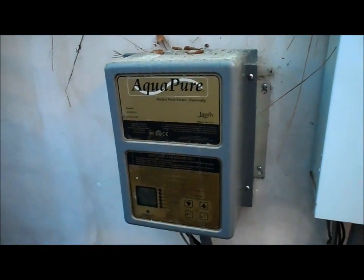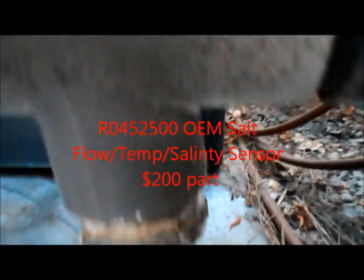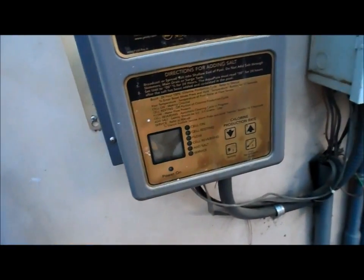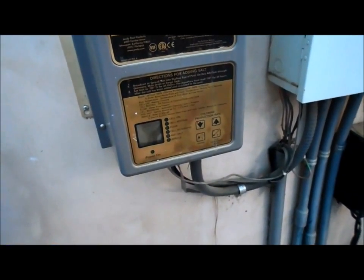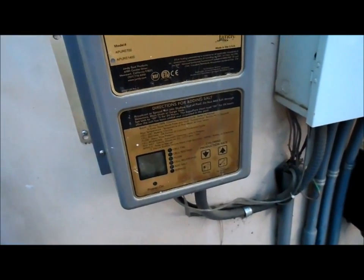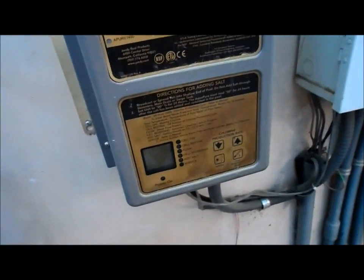This is a Jandy Aqua Pure salt system, and there's a cell right over there. I'm gonna show you how to clean the cell and also a common problem that these systems have. There's a sensor that threads in right here at the bottom of this pipe and it's connected to the power center here, and that sensor on two of my three units has gone bad. When that happens the system is not actually running because of that reason.